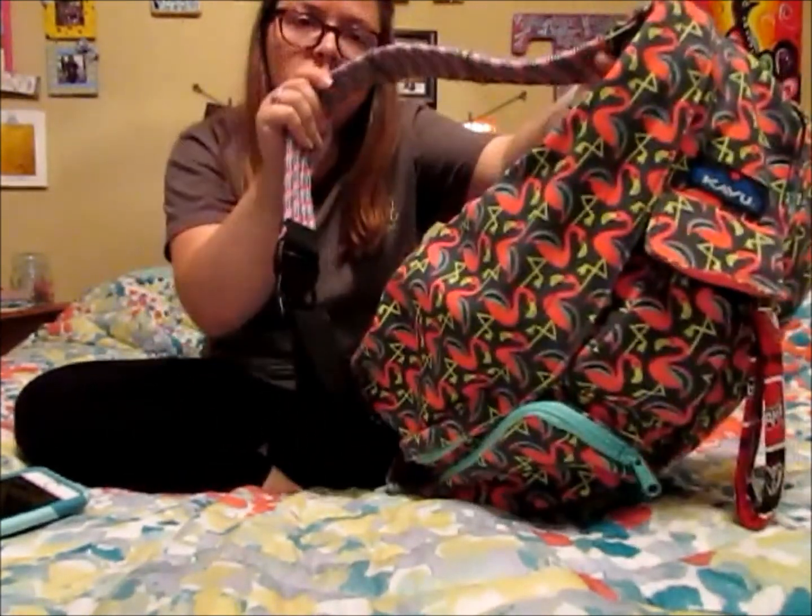The KAVU bag is a sling bag so you can sling it across your body — super handy, super nice to have all your hands free. You don't have to worry about purse straps falling off your shoulder or anything. It's just nice to sling it around, get what you need out, and sling it back.